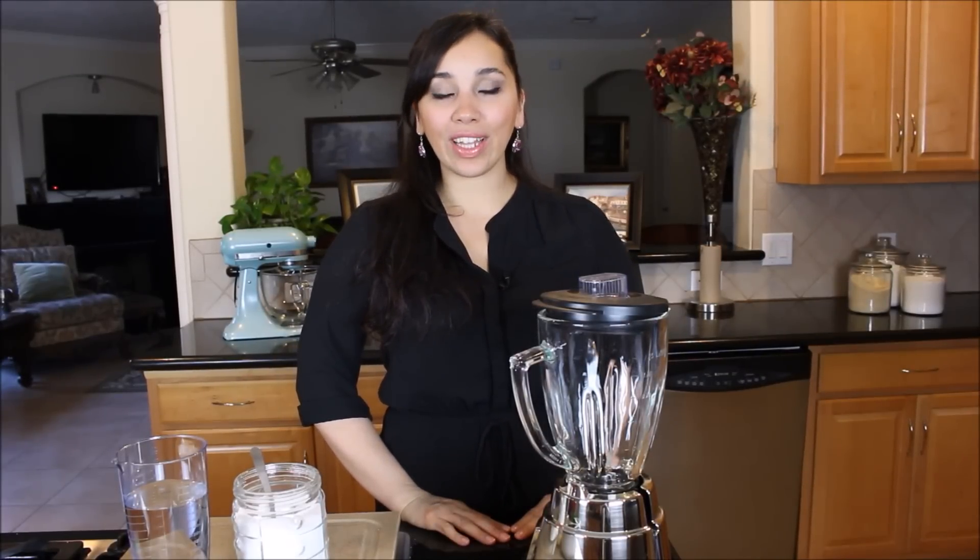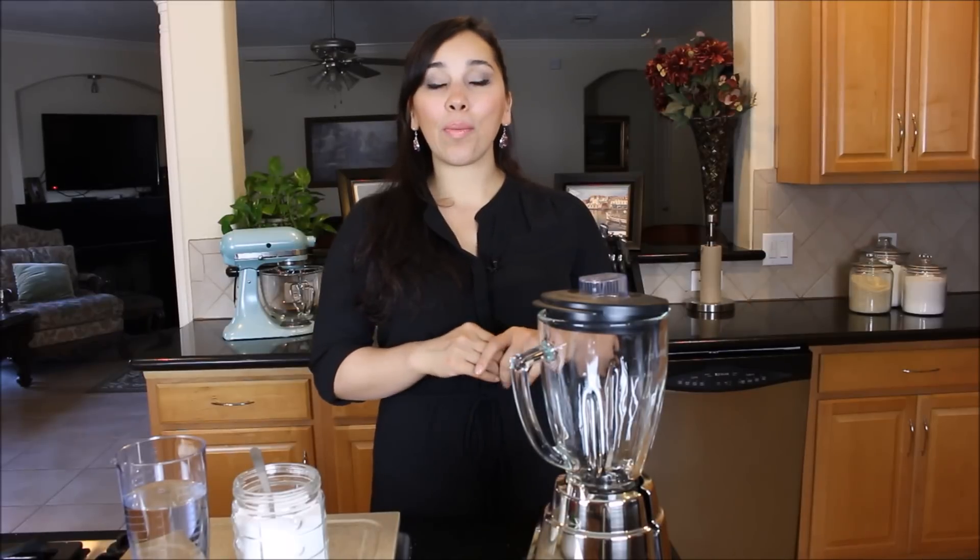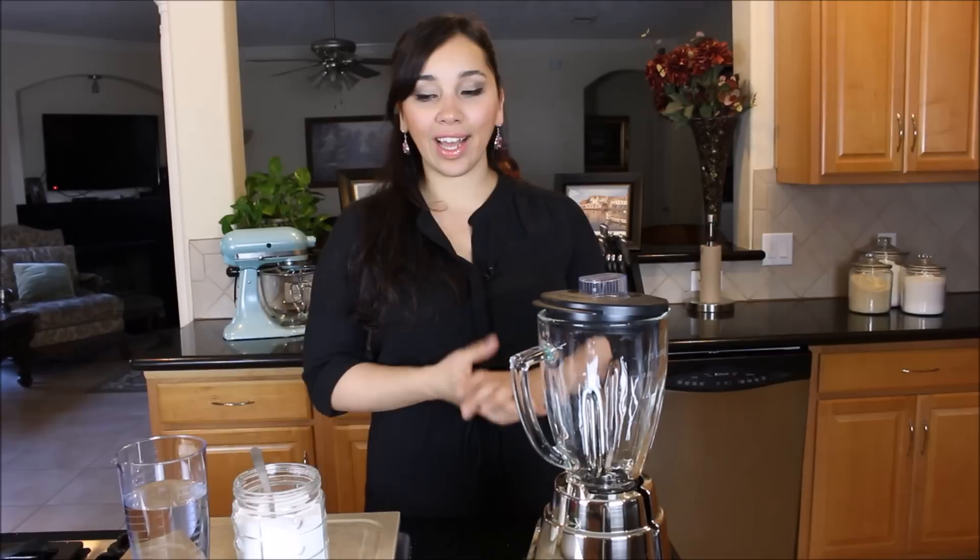Hi everyone and welcome back to Dimitra's Dishes. A few days ago I made the red lentil soup and with that I served a green chili sauce mixed with yogurt, and everybody wanted to know what it was and how to make it.